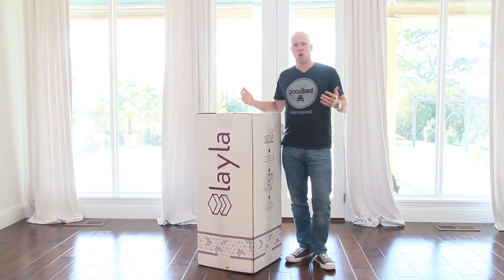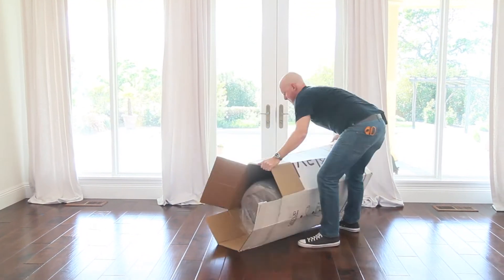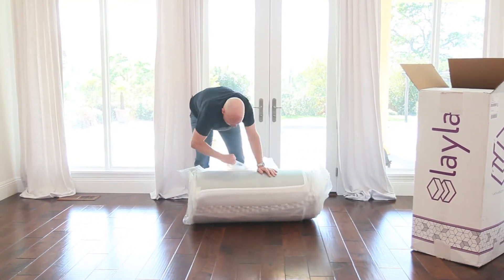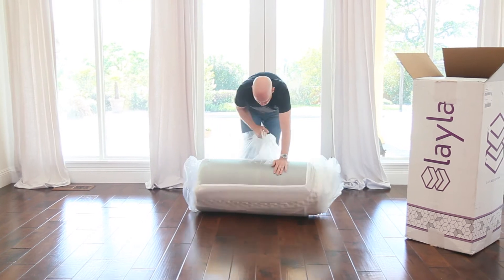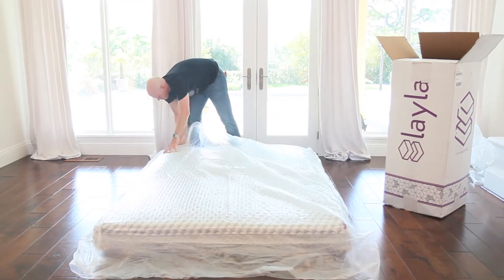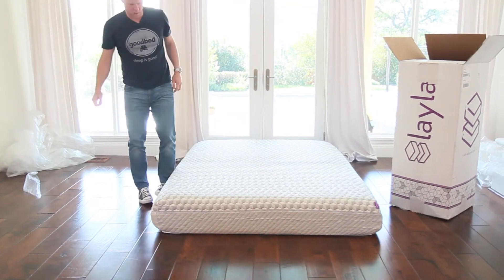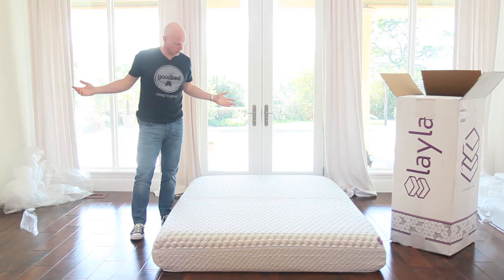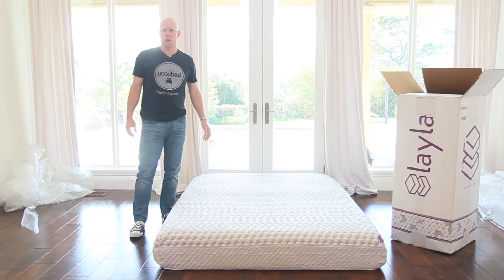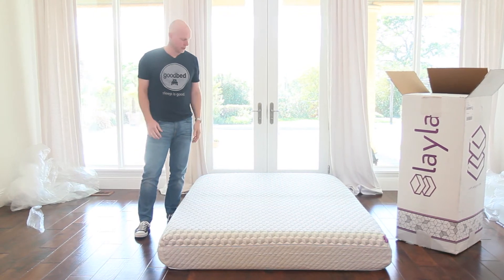So with that all said, let's go ahead and open this puppy up. Okay, so there you have it — the Layla mattress, unboxed. That's maybe three, four minutes or so from when I started unboxing, so it's a pretty typical, easy process to get out of the box.